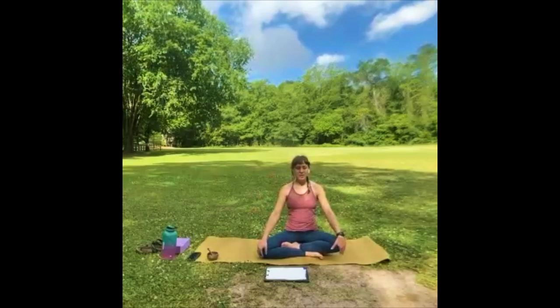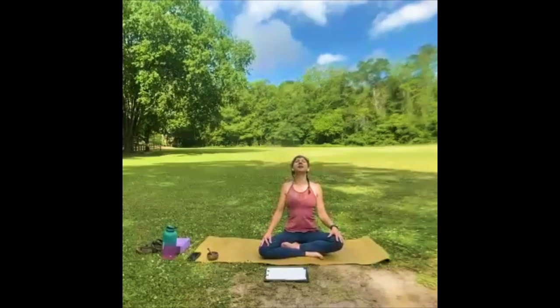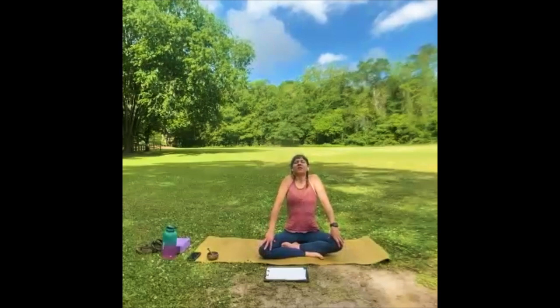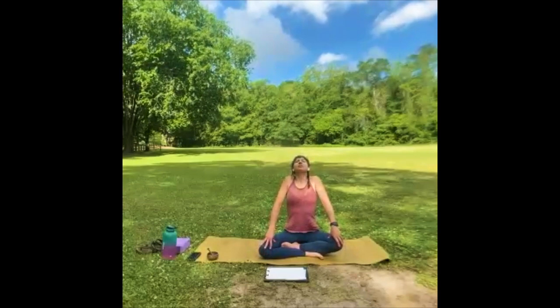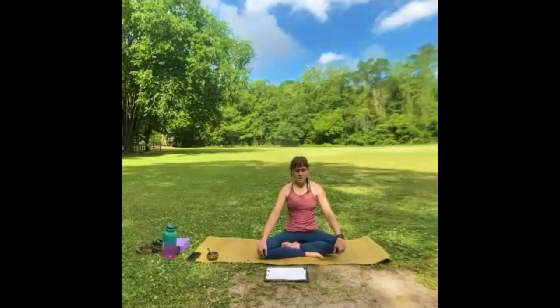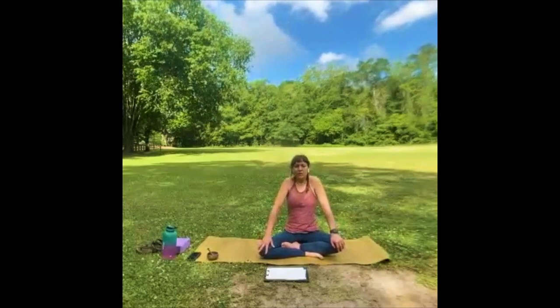Let's take a big inhale through the nose — bring the shoulders up to the ears, let the rib cage lift — and then exhale, roll the shoulders back, bring the chin to the sky. Let the air fall out. Let's do that again: inhale, shoulders to the ears, rib cage lift, chin lifts, let the shoulders drop, exhale. And one more time at your pace — let it all just bloom.